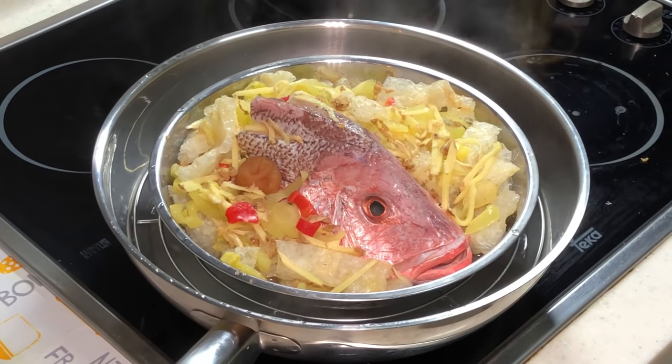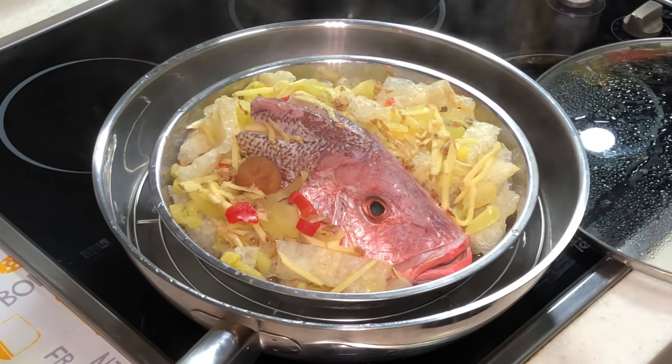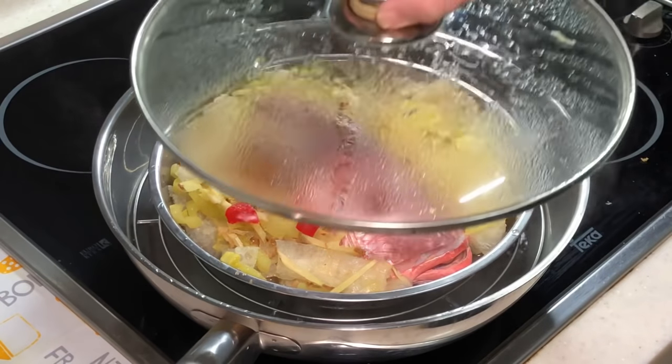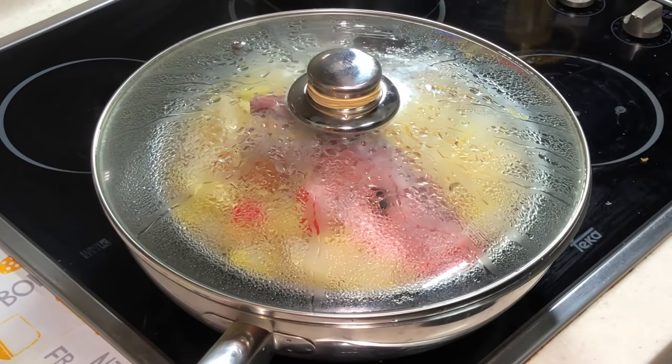Looking at the size of this fish together with my ingredients, let's give it about 8 minutes — 8 minutes under high heat. Then we'll come back later.